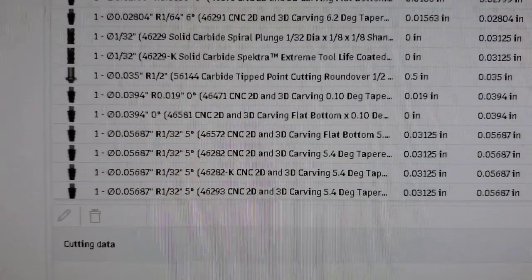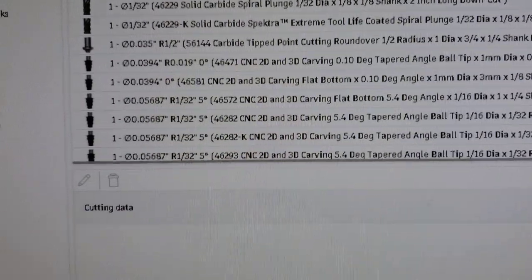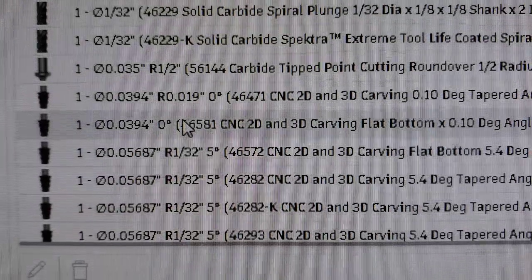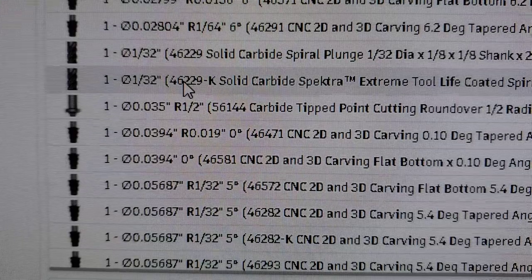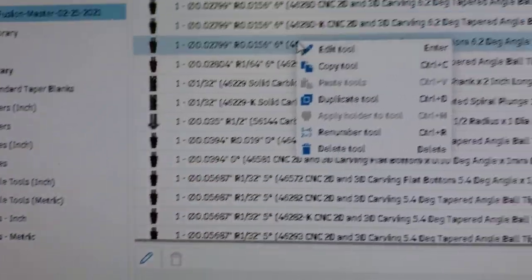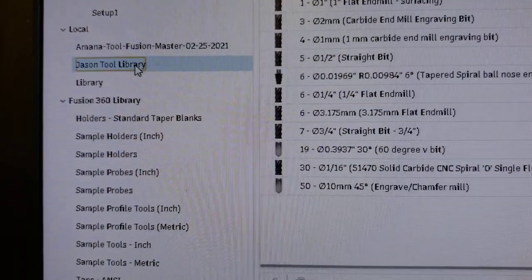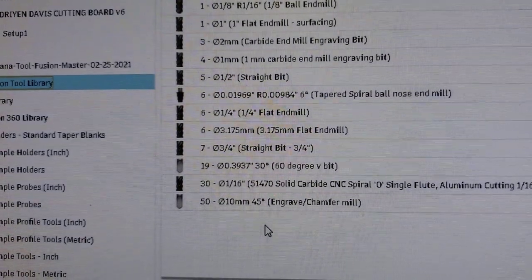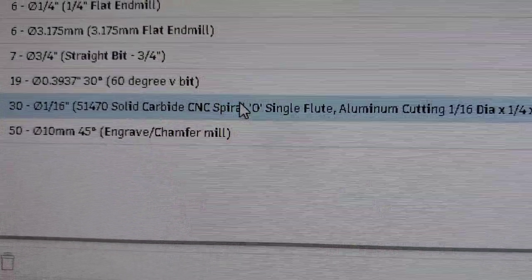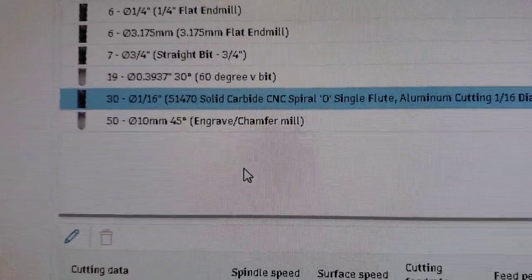If I expand this out just a little bit so you can see — there are their part numbers. They've got the part numbers for the bits on here so you can just find them by their part numbers and then use them. What I do is I find my bit, right-click, copy the tool, then go into my library over here, right-click, and paste it in. So you can see here's one — 151470 — a 1/16 inch upcut flute for aluminum and plastic. That one's in there; that's one I bought.